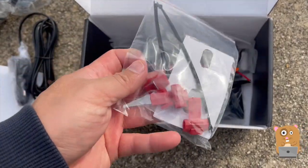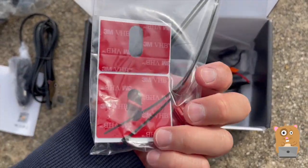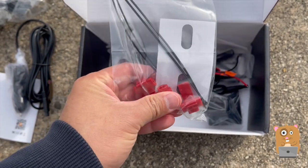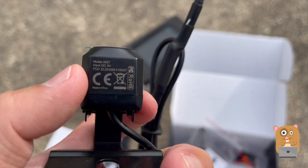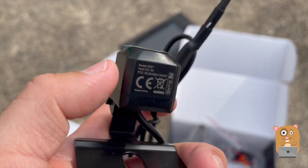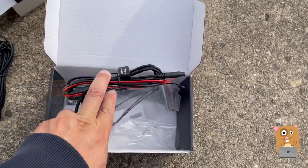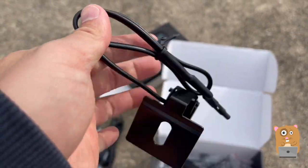And here are some T-clips — wiretaps. These make installation so much easier. The camera just draws five volts, so I think there's a transformer, either here or going into this wire.